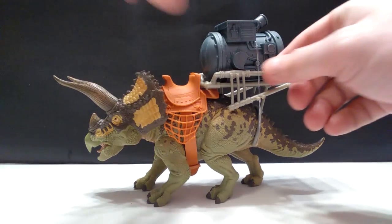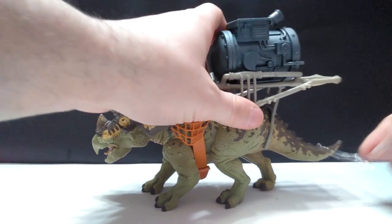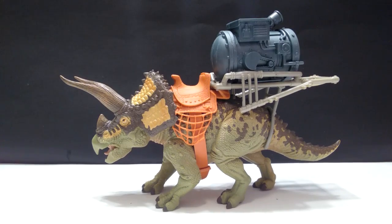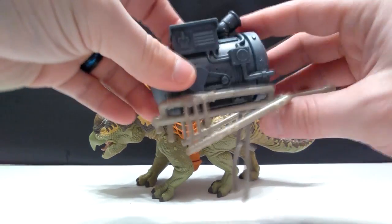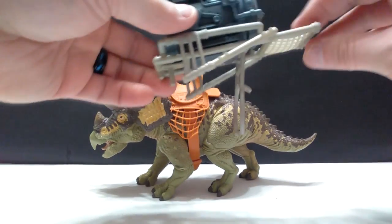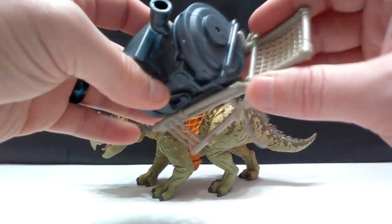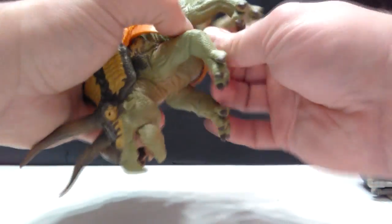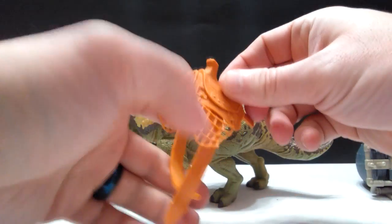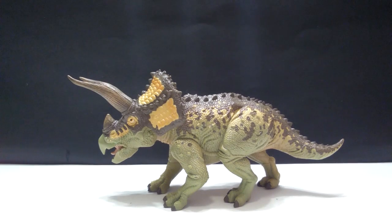Now let's start to disassemble all of this. Without question this was probably the most difficult of these figures to get out of the box — they were not messing around keeping this dinosaur secure. As usual with these sets, there's a little peg you push down into the back of the dinosaur. Interestingly, there's also some articulation in the weapon piece itself. Then you've got the big saddle to undo and remove, and then this huge generator-type piece, and now the Triceratops is free.